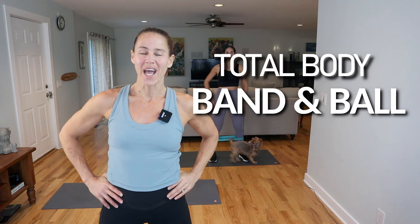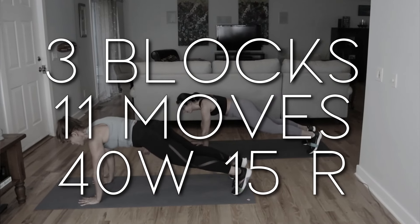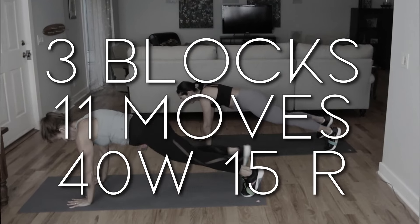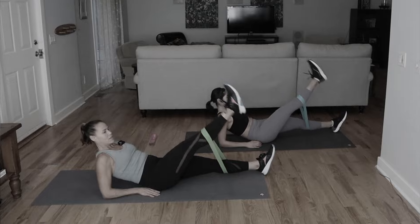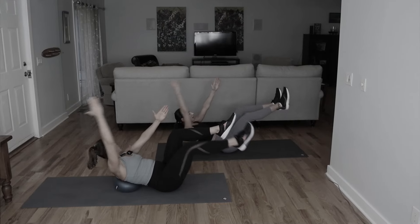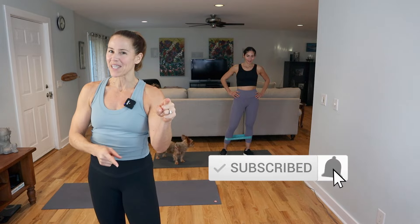Hey guys, what's up! Welcome to today's workout — bands and ball. We've got three blocks of work today: 40 seconds of work with 15 seconds of transition. This is a total body workout so we're going to be hitting the glutes, thighs, quads, core, and arms. If you're ready for this workout, give it a thumbs up, and if you're new, welcome — hit that subscribe button and the notification bell so you don't miss any workout.